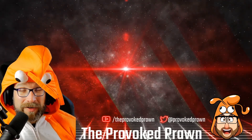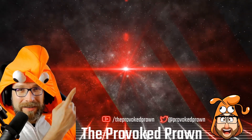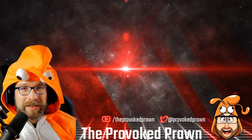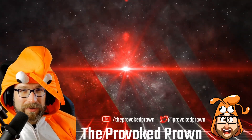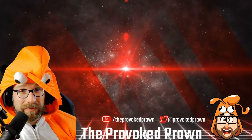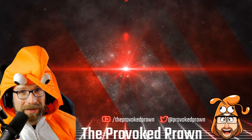This has been the Provoked Prawn. Hope you found this video useful, interesting, or otherwise. Take a look at these other videos I think you might find interesting, have a look at the description for links and other useful information, click the Join button to see the benefits of being a channel member, and most importantly — have a great life.